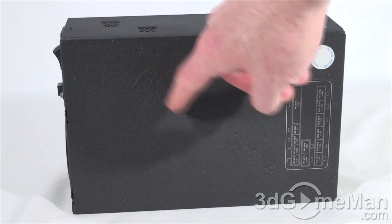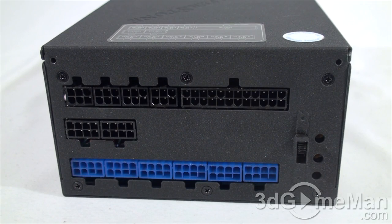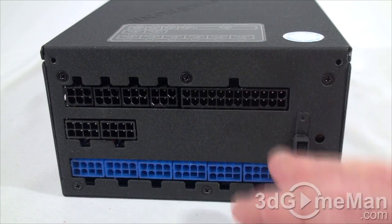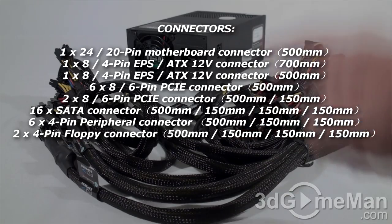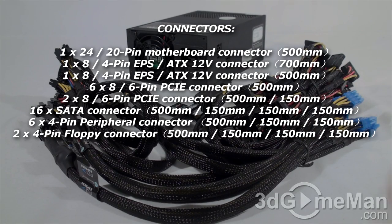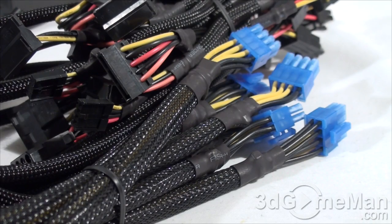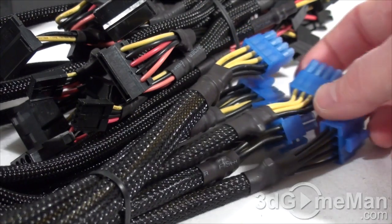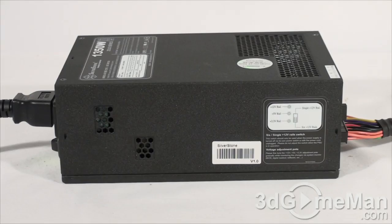This power supply is 100% modular — there are no leads hardwired into it at all. Modular leads are fantastic because you only use the ones required for your particular setup, which reduces cable mess and increases airflow inside the case. Taking a closer look at the leads, they are very well made and all of them are sleeved.